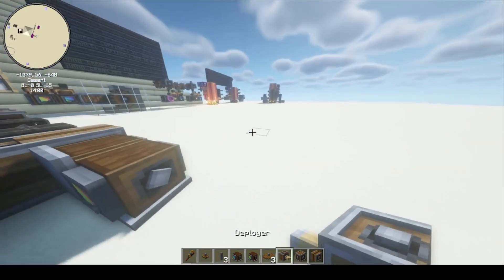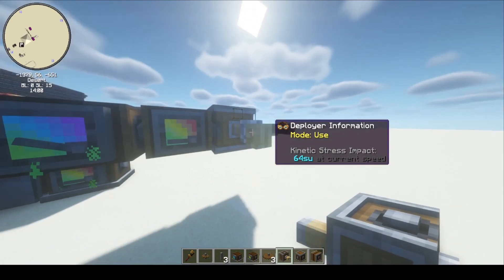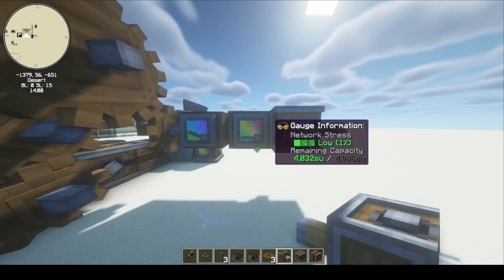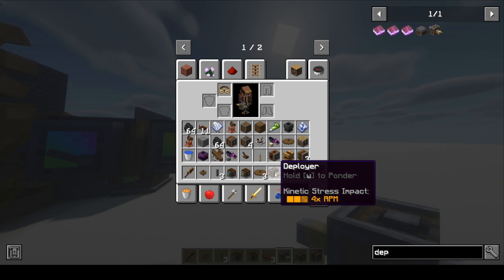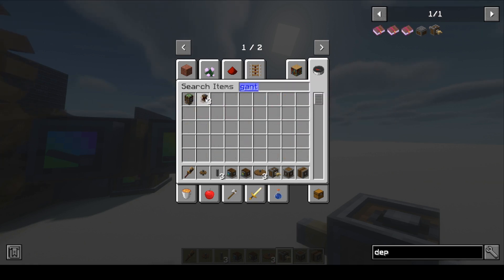Let's do a little test. I'm going to place a deployer here, and we're going to see that it's using 32 stress units. If I place it at the faster output, the deployer is running faster, but now we're using 64 stress units. So when we move something twice as fast, it uses twice as many stress units — it's not free energy. If you want to know how many stress units something takes, open your inventory and look at it — it'll tell you the kinetic stress impact. The deployer uses 4 stress units per RPM, same as a piston or a sticky mechanical piston. Gantries don't use any stress units, so that is a free lunch when it comes to gantries.